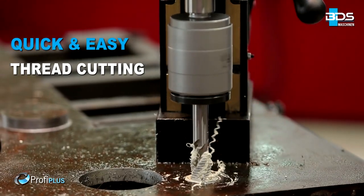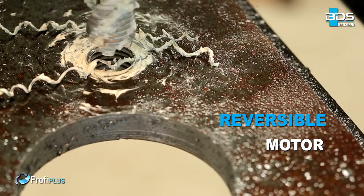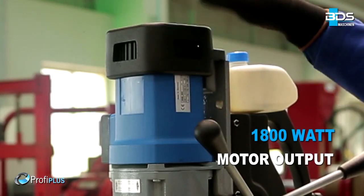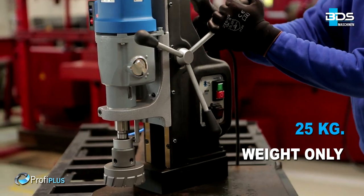Quick and easy tapping with reversible motor. Simply better drilling. Equipped with a 1,800W motor, weighing just 25kg.